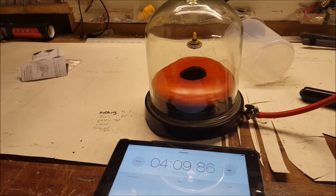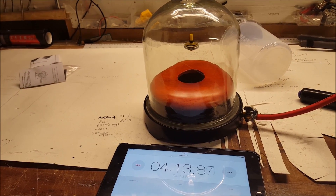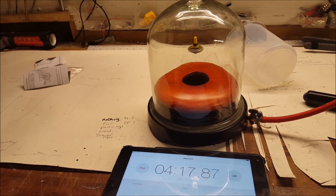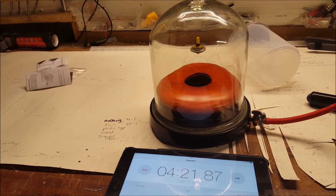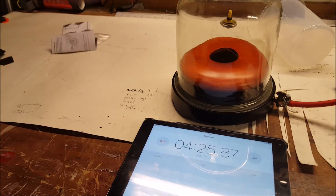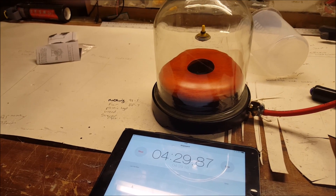Let me just explain the science. The science is very simple, really. As I said before, the air, when it is not in a vacuum, would slow the top down — which of course is drag or air resistance — with the molecules of air hitting against the discs.